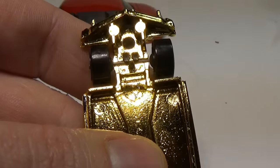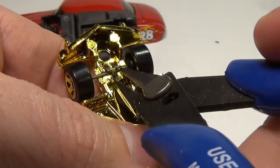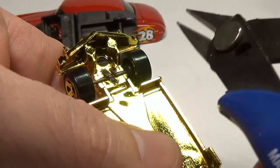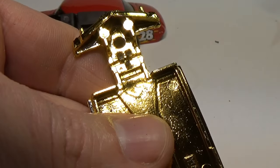Normally when I do this to a base, I remove the wheels and axles. This is not necessary, but it does make cleaning the base a little easier, so I'll use some sprue cutters to clip the small piece of plastic that holds the axle in place.